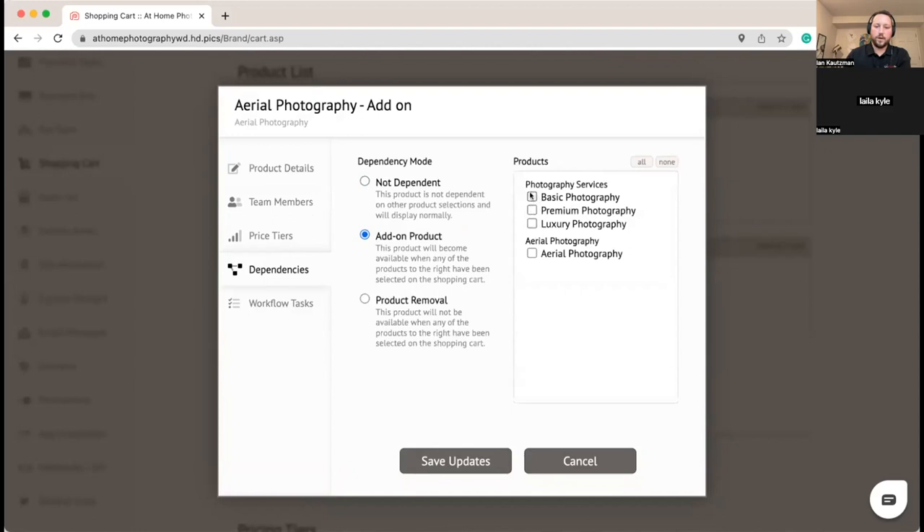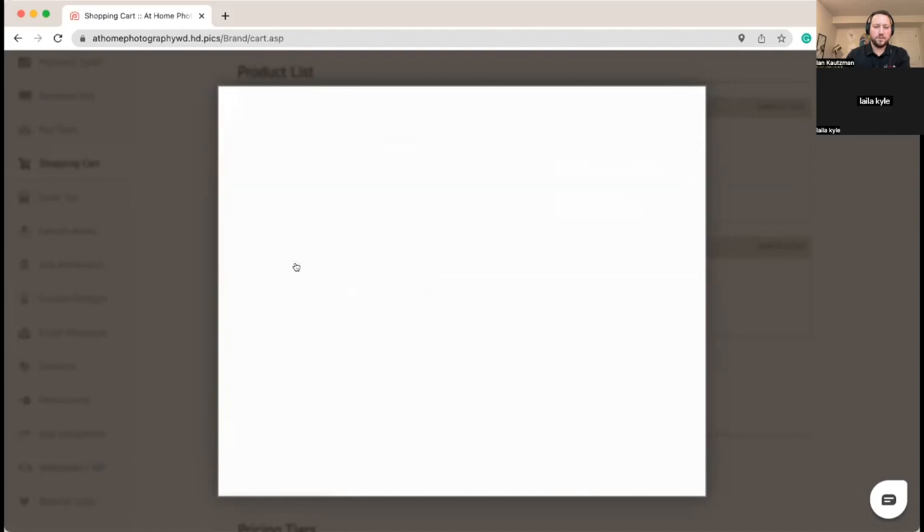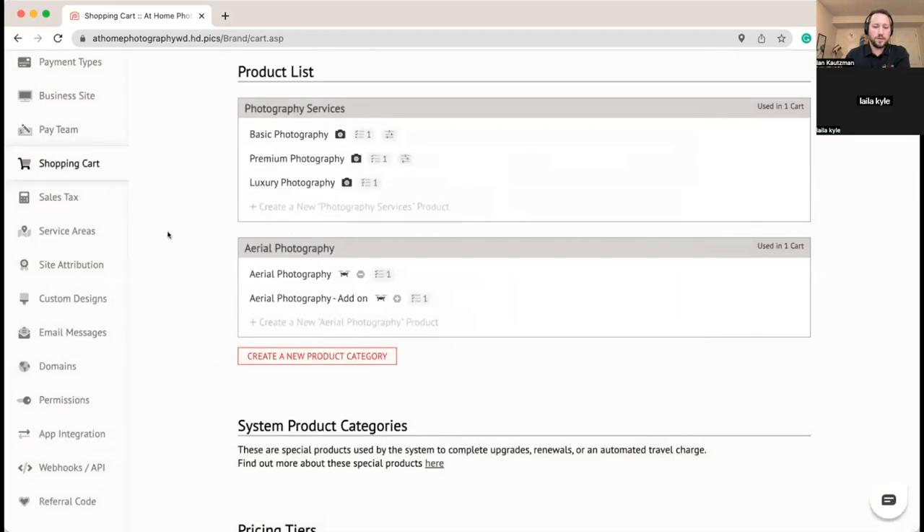In dependencies, we're going to say this is an add-on product and only display it when any of these photography services are already selected. We're also going to do the reverse on the standalone aerial — set a dependency to remove it any time those photography products are ordered. So on the shopping cart, the standalone aerial priced for driving out will automatically disappear when they pick another photography option, and the add-on product will appear instead.